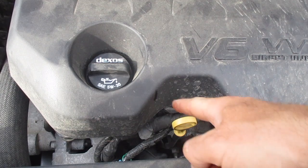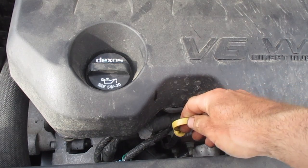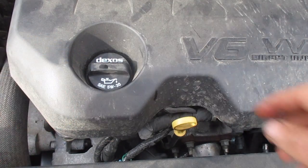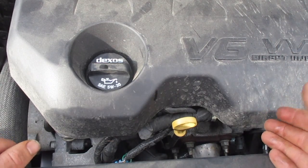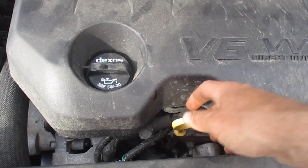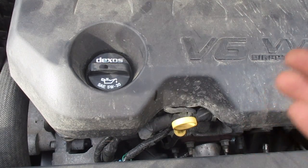Now that we have the hood open, we're going to check our oil. This yellow dipstick here is our oil — here's where we fill it and here's where we check it. It's best to check your oil after you've let your car sit overnight. Then you can just pull up the dipstick, see what level it's at, and it's precise.